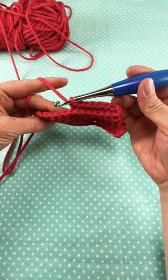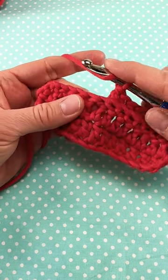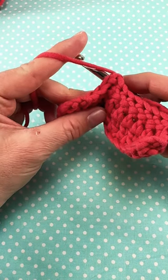Let's crochet the back post double crochet stitch. Begin by wrapping yarn around hook. Now insert the hook and come in from the back of your work, over top of the post and back down.